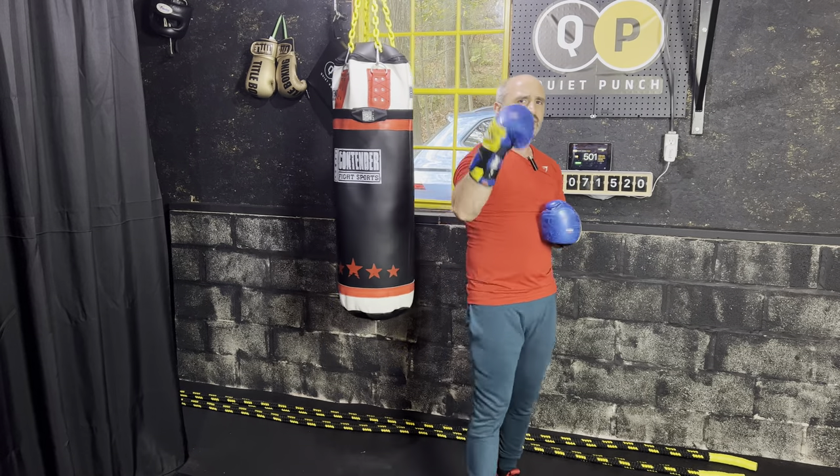That was a 500 punch heavy bag workout — pretty quick, did a really nice pace. Check out my other heavy bag workouts as well as the other quiet punch routines we have. Thanks for tuning in.